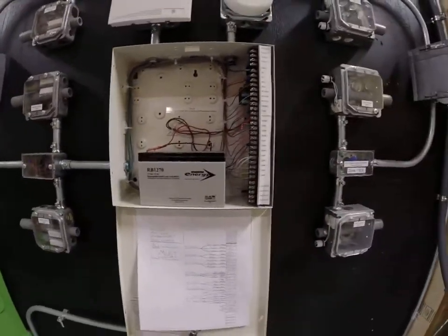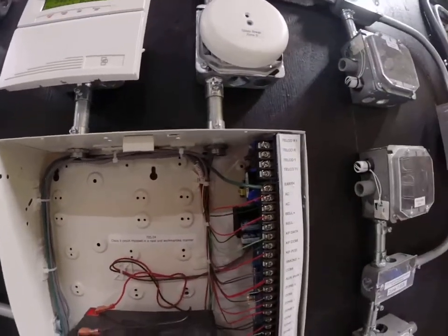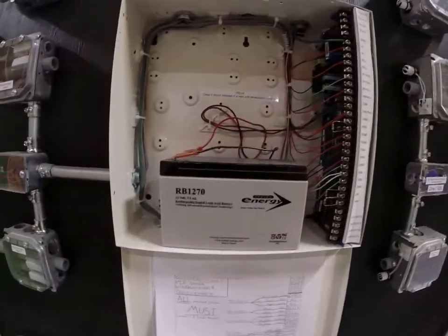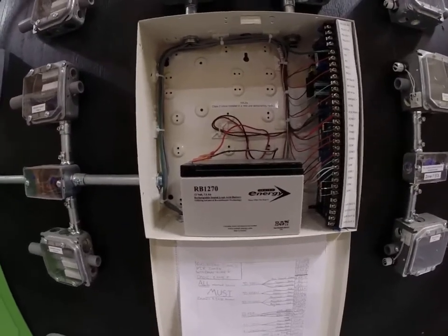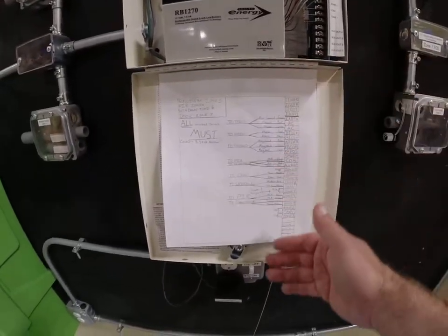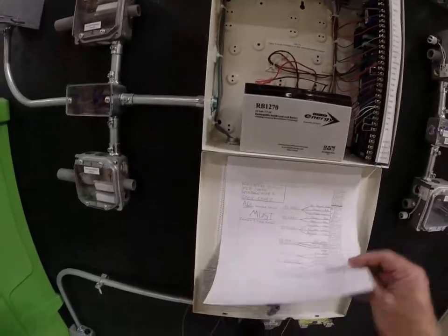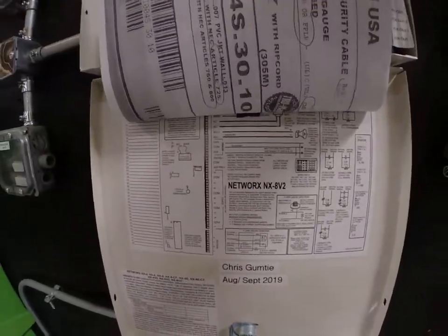What you're going to notice about this interior wiring is everything is grouped in there very nicely. The wires are stripped and tied in with no extra slack — they are tied in very neatly. There's room for the battery compartment, because if we lose power we want to make sure we're still able to monitor our intrusion system, and that's what the backup battery is for. We've got a detailed description of which items go where on the terminal strip, and you also get a wiring diagram from the factory that tells you what all these individual pieces and parts are.